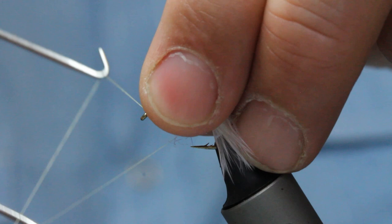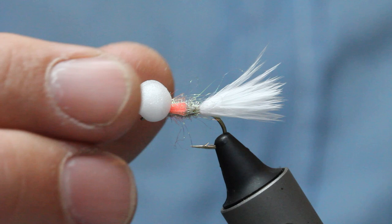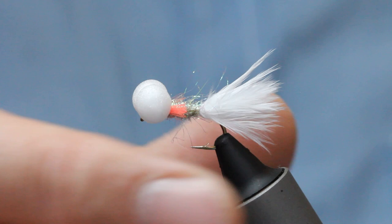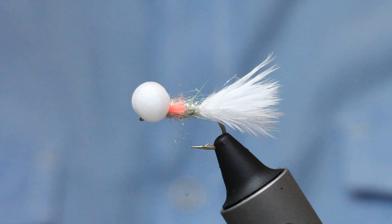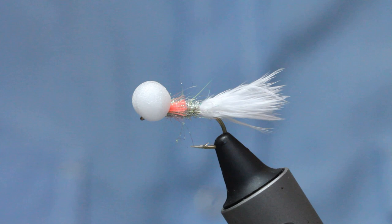I tidy up the head here with just a little bit of whip finish. A great fly for fry-feeding times, great on the point for a washing line setup, and you can cast it at sighted fish or fish it static. It's a really good choice come the back end of the year for the better fish — the ones that are eating other fish. That's the key for this pattern. You can tie them bigger, but just for competition sizes, that's the one that does it for me. A tiny bit of varnish or super glue in there, and those eyes won't move. That's him — a little booby. I really hope you enjoyed that.